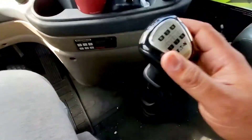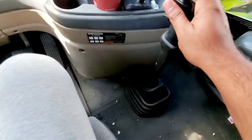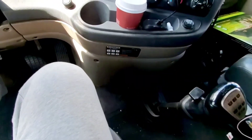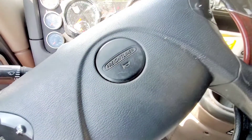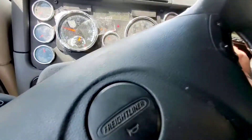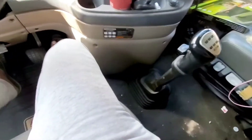Then you go into whatever gear you want - it's so easy to get into gear. I'm in second gear, actually third gear. I'm going to start my truck now, and I'm on the clutch while I do that, and I'm going to drive because I'm already in gear - so I'm able to drive it.